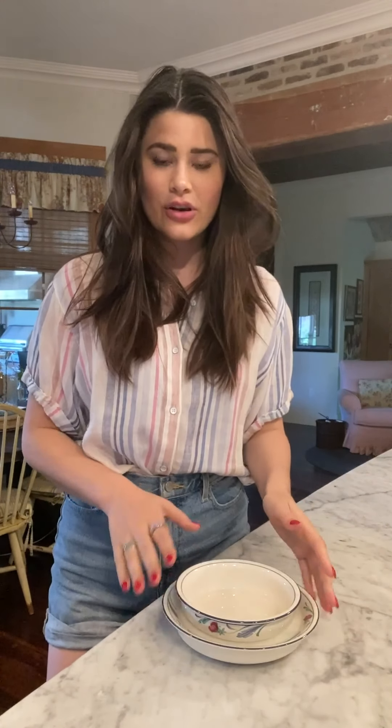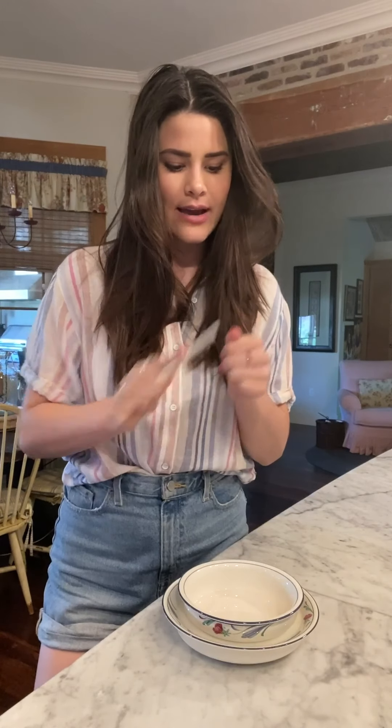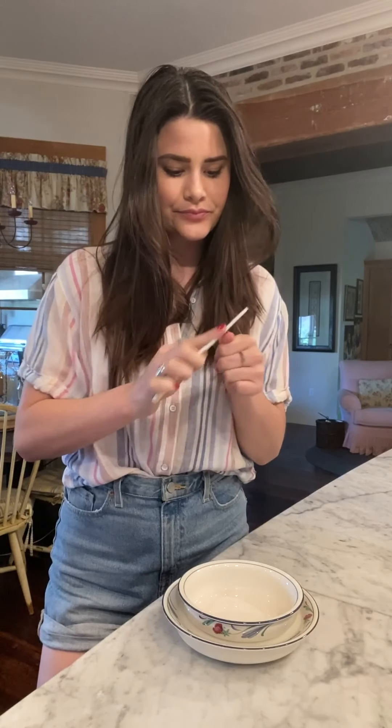While your acetone is sitting in the larger bowl with the hot water and heating up, you can go in with a nail file and file down the first layer of polish on your nails. This is going to help the acetone seep into your nails a lot easier and a lot quicker. Go ahead and file down completely every single nail until the top layer is completely gone.